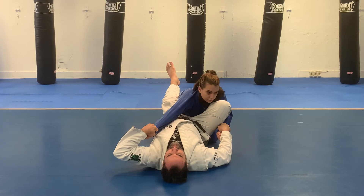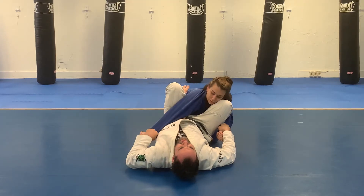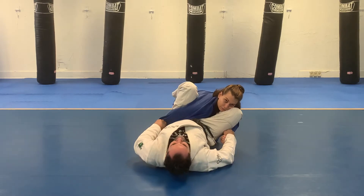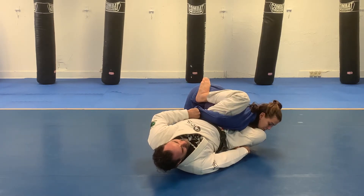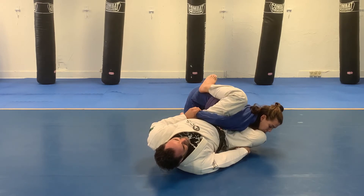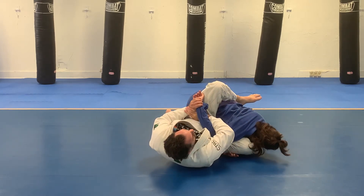Then I'm going to put the foot back on the hip — the kidney — and bend the arm down across my thigh, turning my opponent onto their stomach while I roll to my side. From there, I want to grab the wrist, entangle the arm, and apply the Kimura.